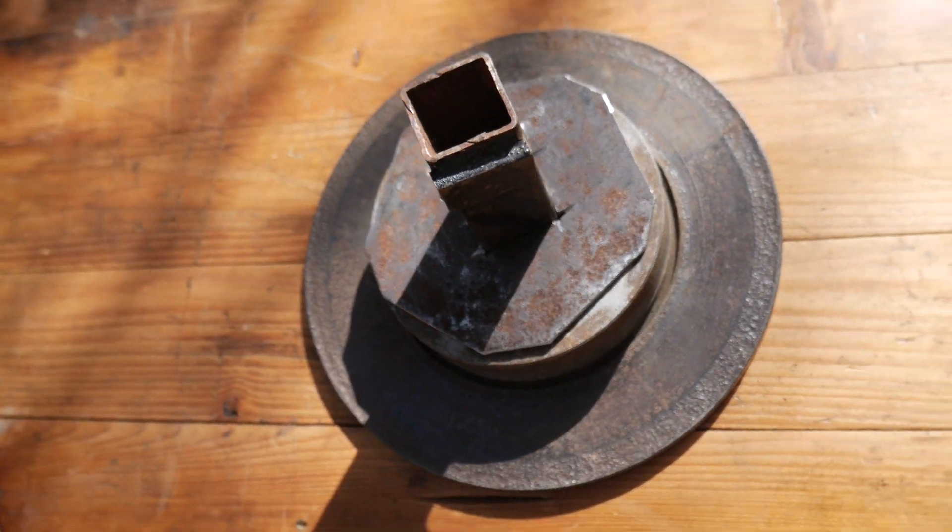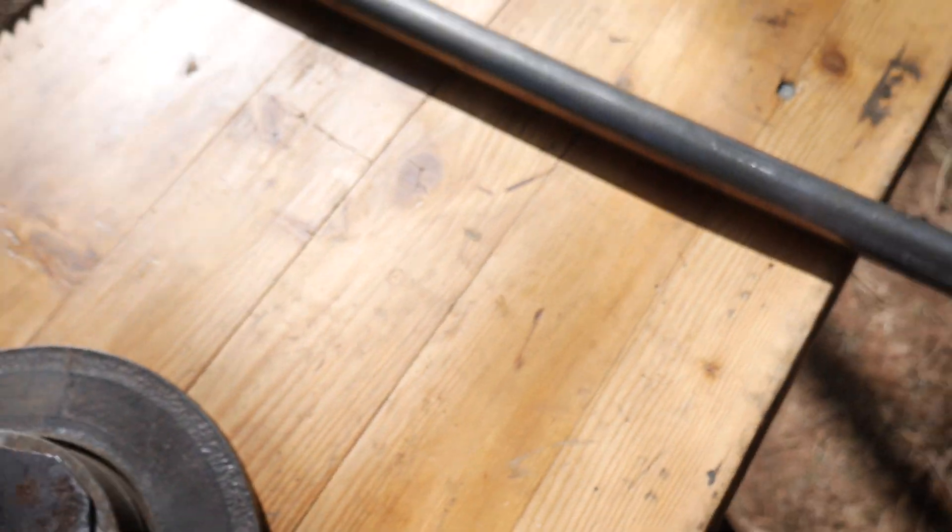Und dann könnten wir eigentlich anfangen, die Achse hier in unser Auto reinzubekommen. (And then we could actually start getting the axle into our vehicle.)